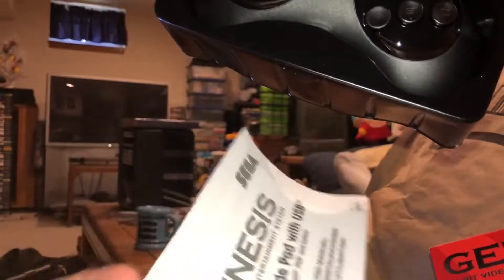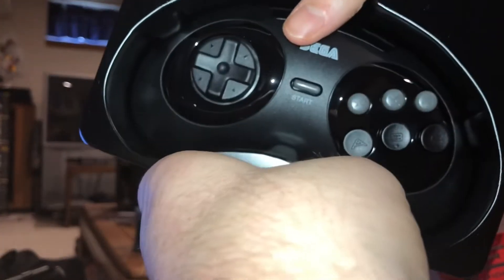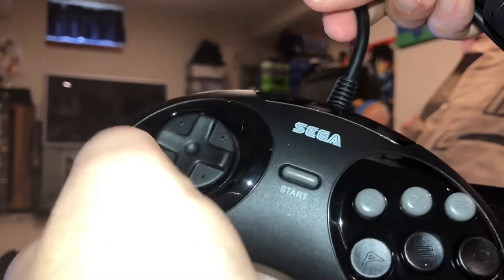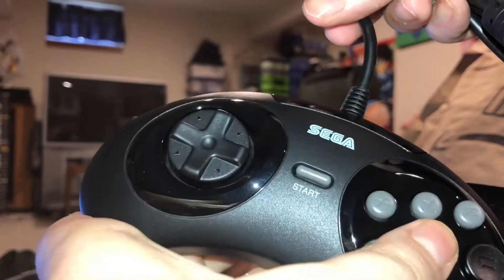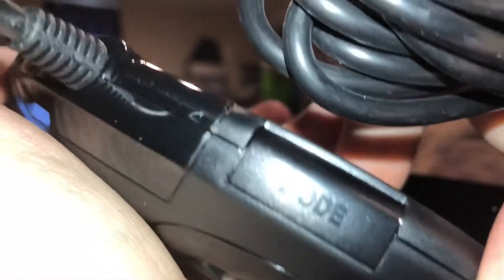The Genesis Mini comes with two controllers but only the three button controllers, so if you really want to do this right you're going to need the Retro Bit, because some of those games on the Genesis Mini are six button games. And it looks nice — the d-pad feels right, the Sega logo is in the right place, all of the buttons feel as good as they should, good action on each of them.